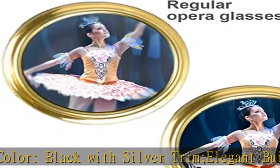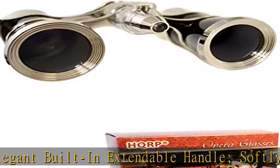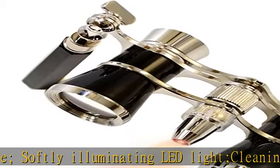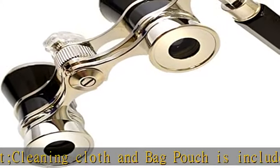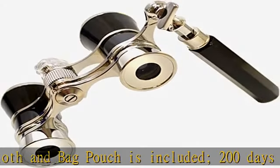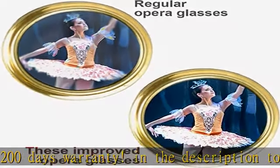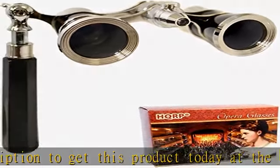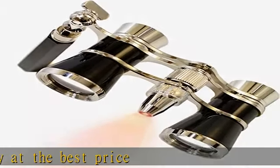In the Description to Get This Product Today at the Best Price. HQRP Registered Improved Opera Glasses with New Crystal Clear Optic CCO Technology. Specifications: 3x25. Magnification: 3x. Objective Diameter: 25mm. Field of View: 105mm. Weight: 183G. Central Focus. Color: Black with Silver Trim. Elegant Built-in Extendable Handle. Softly Illuminating LED Light. Cleaning Cloth and Bag Pouches Included. 200 Days Warranty.